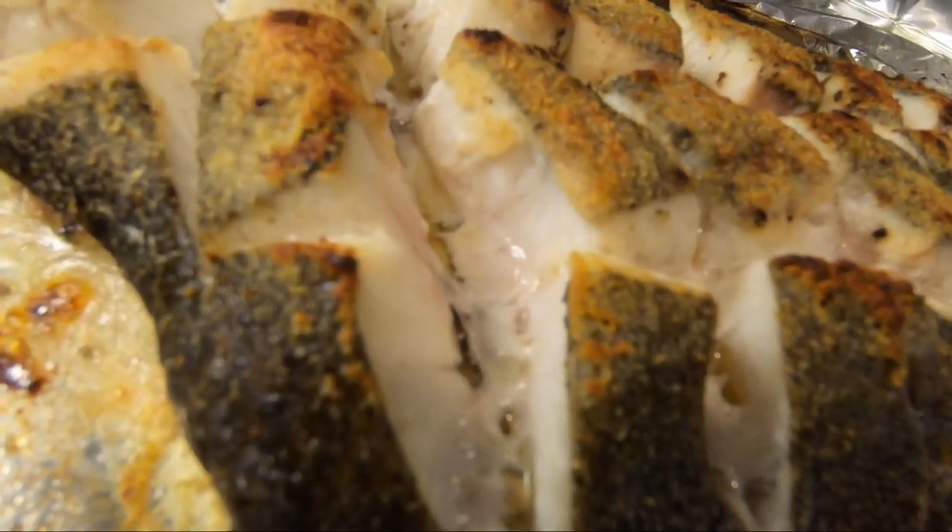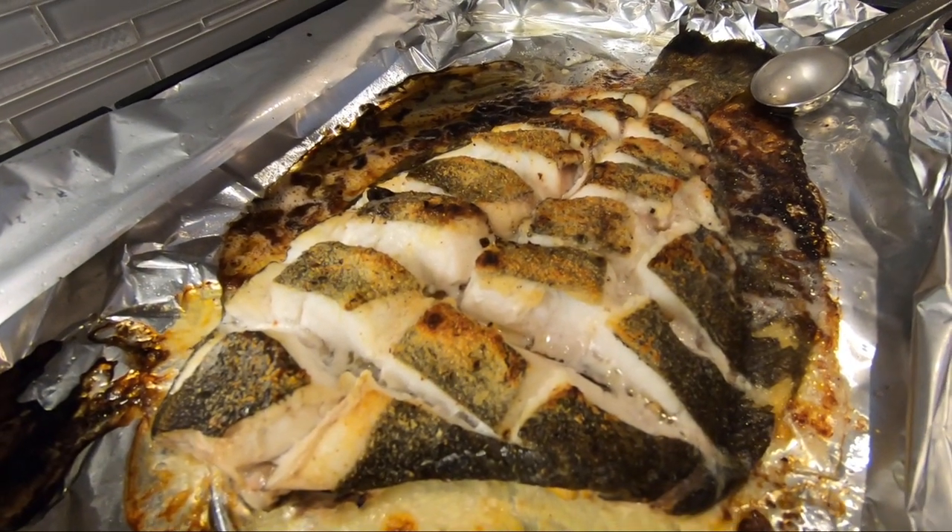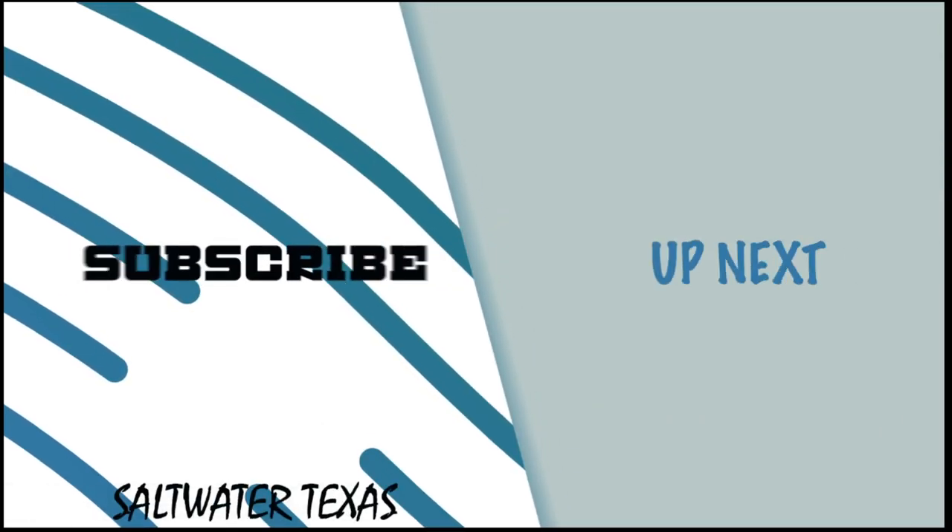Look how moist that is — it was delicious! Make sure you guys take a minute, subscribe, ring that bell, and smash that thumbs up, and we'll see you on the next one.